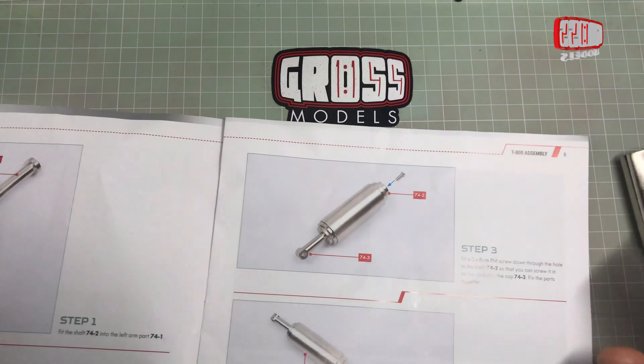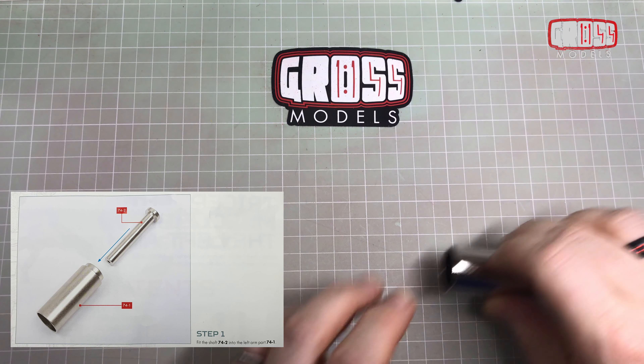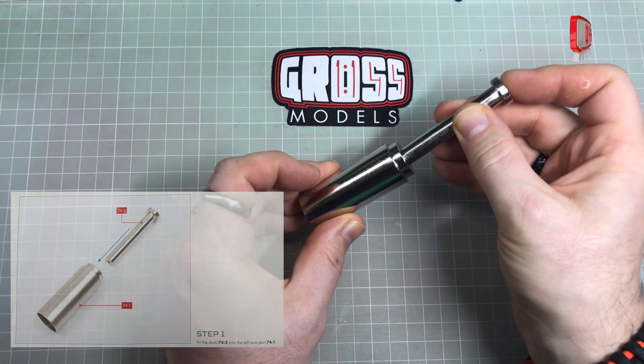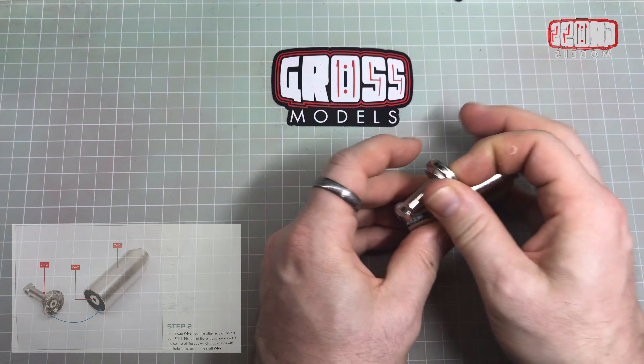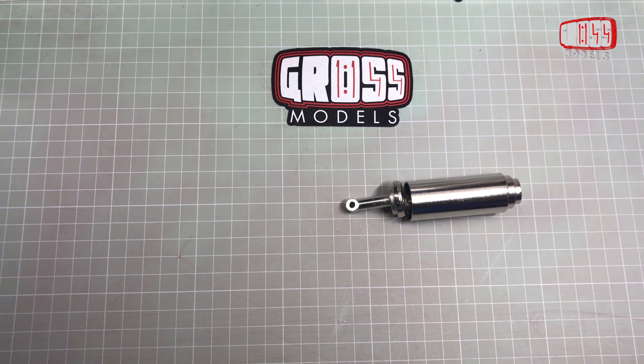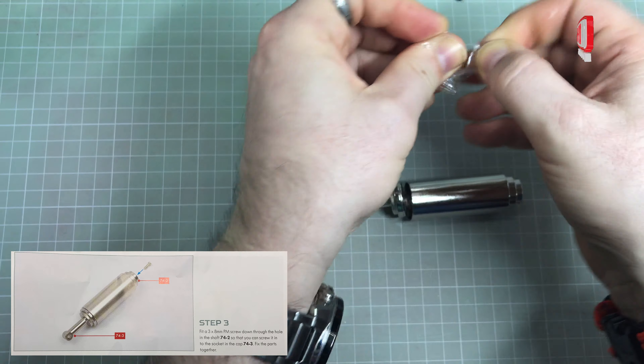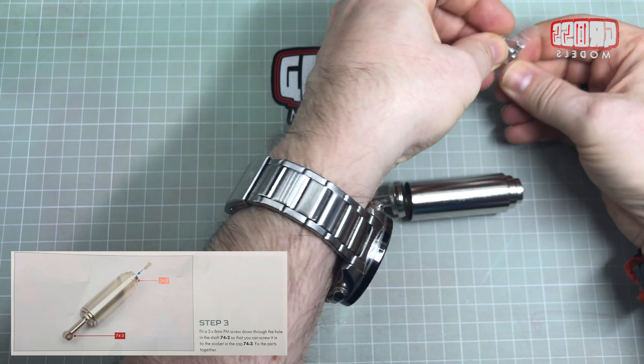So let's have a look - it's going to be a very quick build again. Basically, in step one we're getting that in there, but we're not actually going to do that. In step two we're putting that on there, but again we're not going to do that. Step three is using a screw to put it all together, but we're not going to do that.